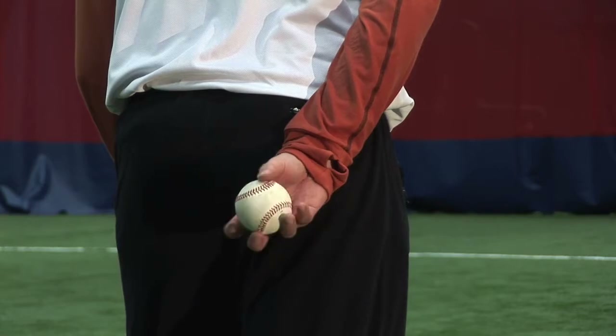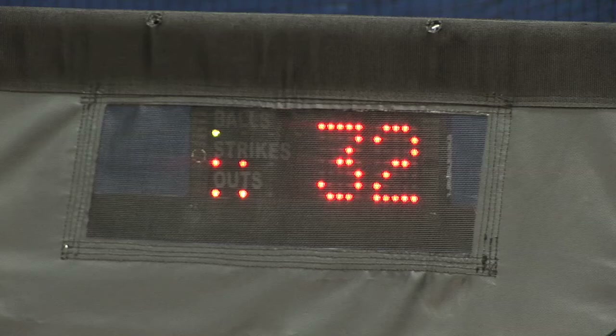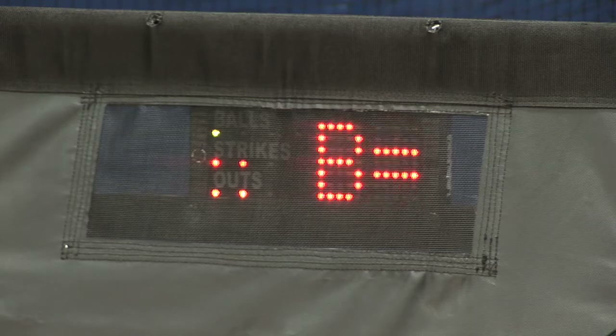The pitching statistics will automatically scroll ten seconds after a registered pitch. The stats will keep track of the pitch count, cumulative strikes, balls, strikeouts, and walks.